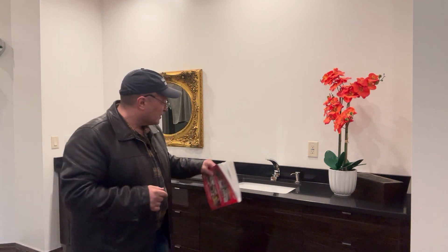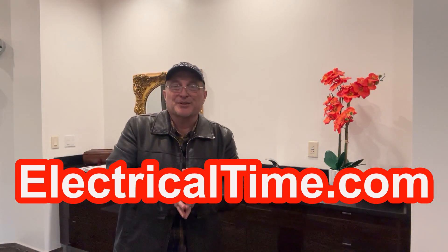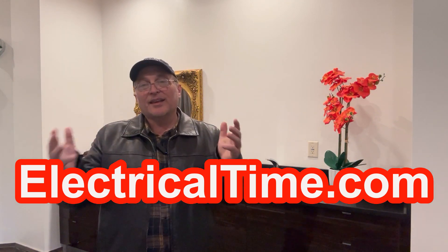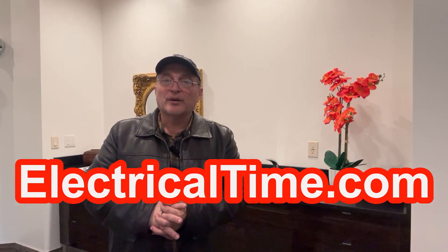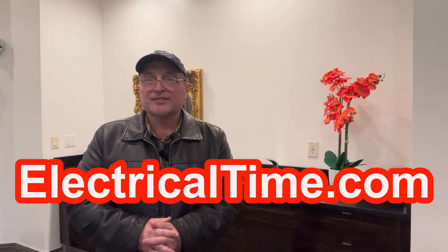The key change in the Mike Holt book is that they clarified by using the word 'sinks' instead of 'basins.' Also, on my website, electricaltime.com, I've got free code questions and answers — subscribe for free NEC code questions and answers and you'll get emails a couple of times a week. Hopefully you got some good information out of this video and we will catch you on the next one. Thank you very much and God bless.